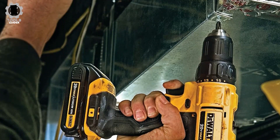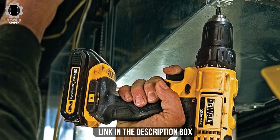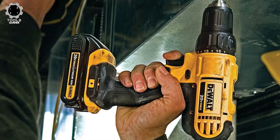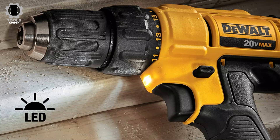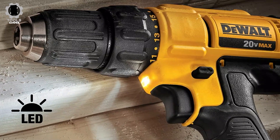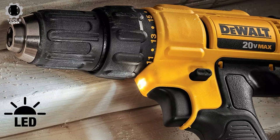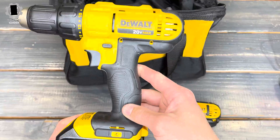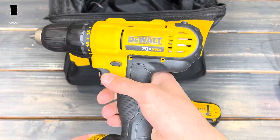If you're set on purchasing an impact driver only, this is probably not the set you want. But if you also need a drill, this is a good option. Both the impact driver and the drill are well-made. Two batteries are included so you can charge one while using the other. The impact driver has an LED light, and the drill has a high-performance motor that can deliver 300 watts of power, allowing it to be used for a wide range of applications.